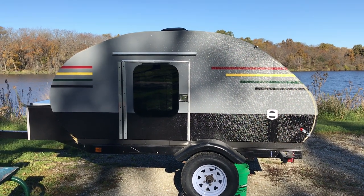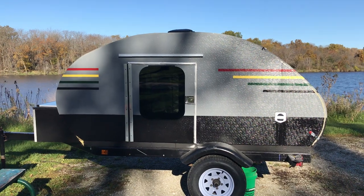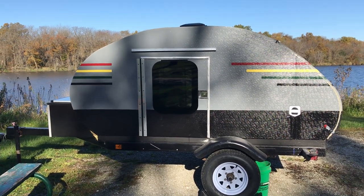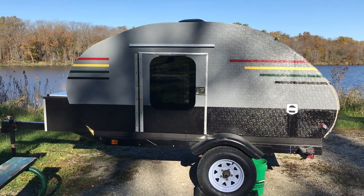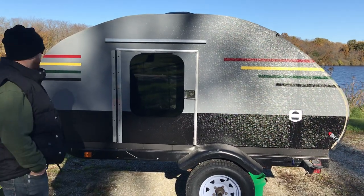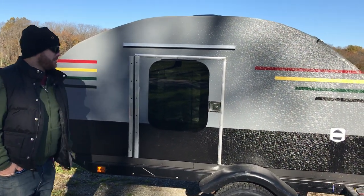We've had a ton of questions about the teardrop camper — how we built it and what we built it out of. The outside is wrapped in fiberglass, which gives it some texture and is mold resistant and waterproof.